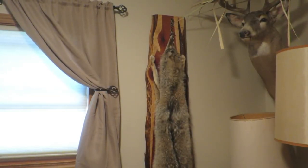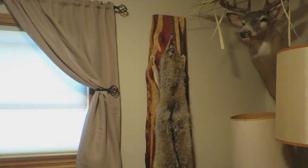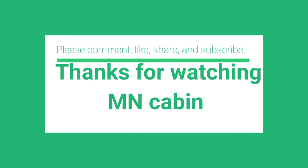Thank you guys for watching and we'll see you on the next video.